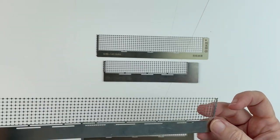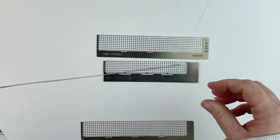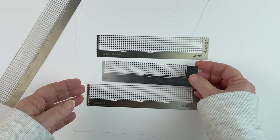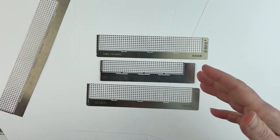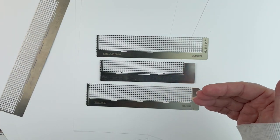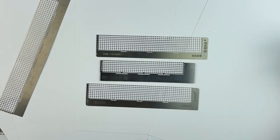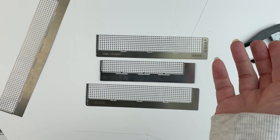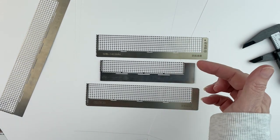This one doesn't have anything written on it, and this one is 141.5. You can also get a 140. So there are half-millimeter differences across these rulers. I tried using my calipers to measure the drill spacing on the canvas to see which ruler I needed, but it was kind of hit or miss.